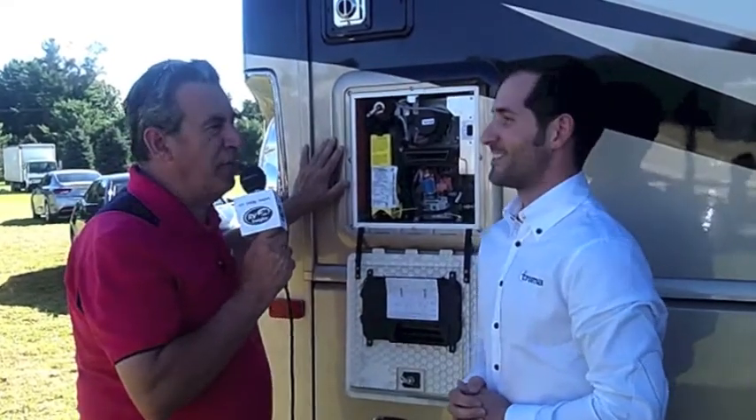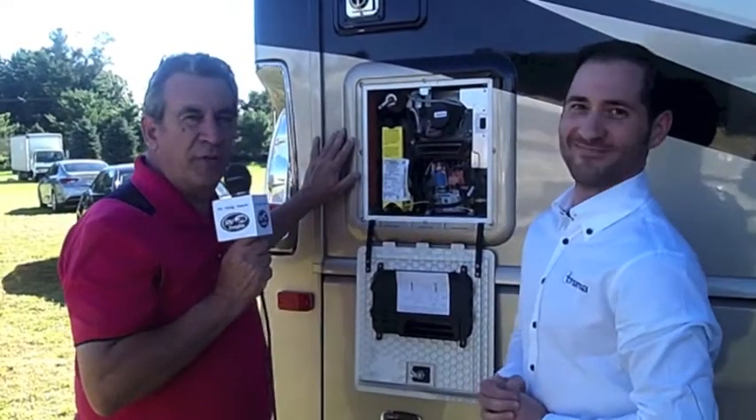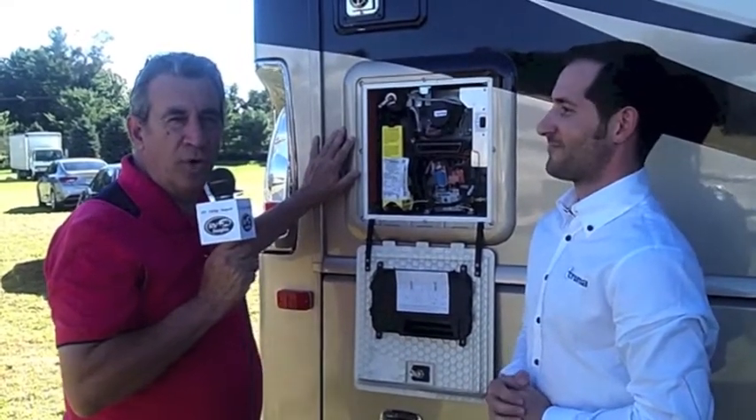And there you go, folks. Tell us that name one more time. The Truma AquaGo. And that's the story from Elkhart. Let's go RV.